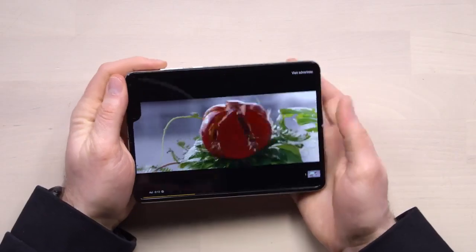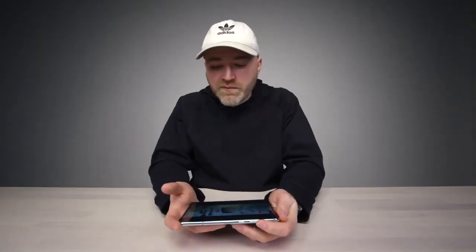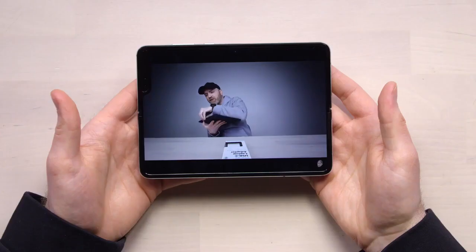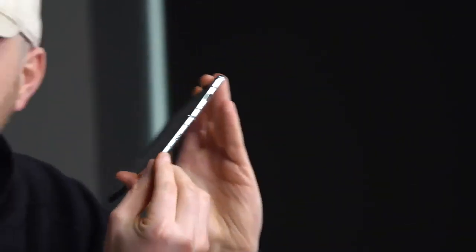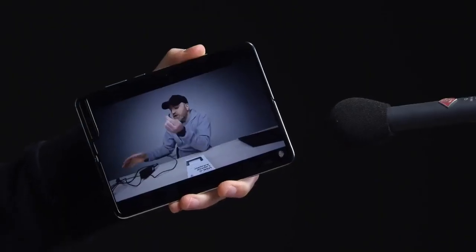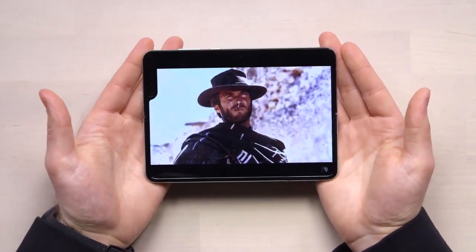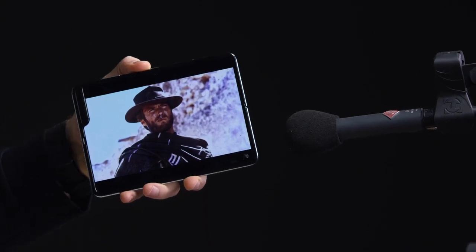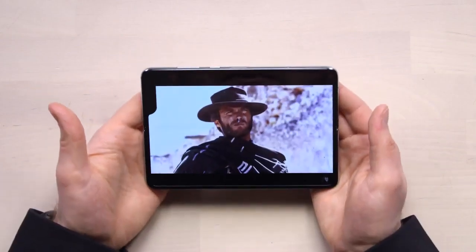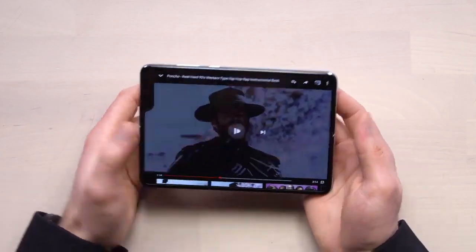What about the speakers? First let's test dialogue with a typical YouTube video. Legit stereo — it's bright, I'm enjoying it, and it's loud. You have a speaker unit on one side and one on the other side. For music, it's got a crispy, detailed sound and you get legit stereo separation — left and right. That is really unusual and impressive in the smartphone space.